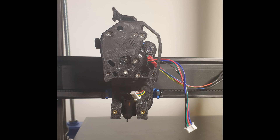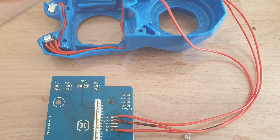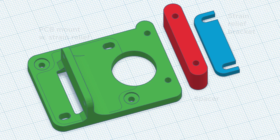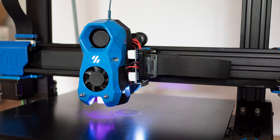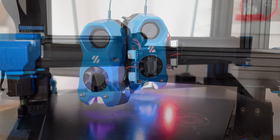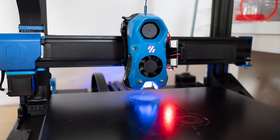Here is the extruder mounted, and here you can see how I've got 5V power and signal for the RGB LEDs from the original printhead circuit board. I did this the dirty way — the best approach would be to solder a connector here. For the PCB holder, I remixed an existing design from Thingiverse; it has a strain relief for the ribbon cable. It is possible to control the color of each LED from the firmware.